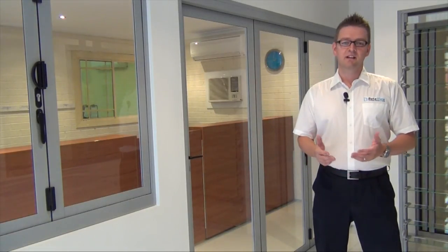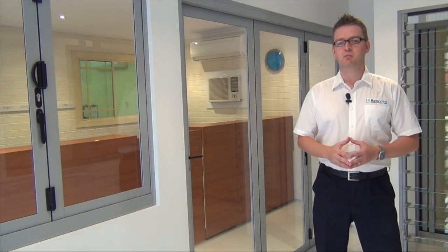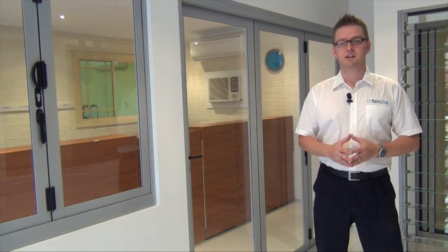Hi there, I'm Dave Brawl, Managing Director of Betterview. Today I'm here in our showroom at St Mary's and I'd like to explain about one of our most popular products, the bifold door. It's a product we get asked a lot of questions about, so I'll try and cover most of those here.